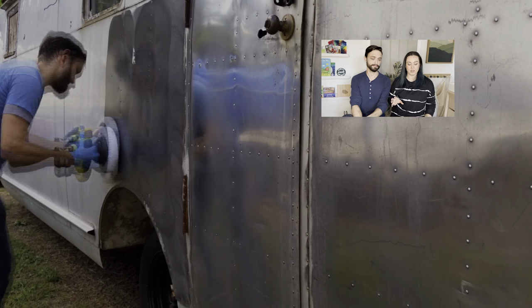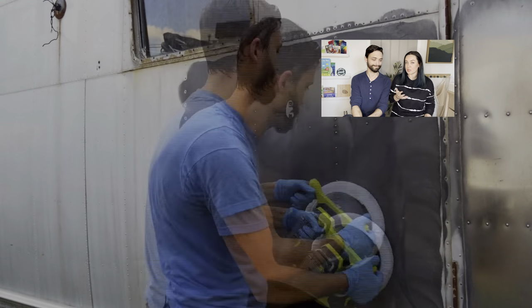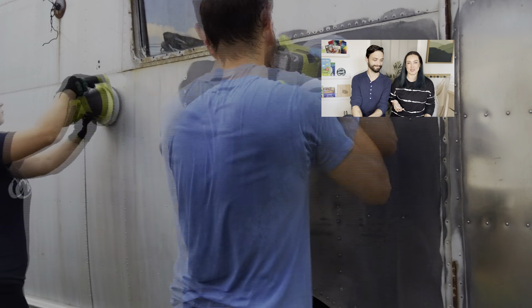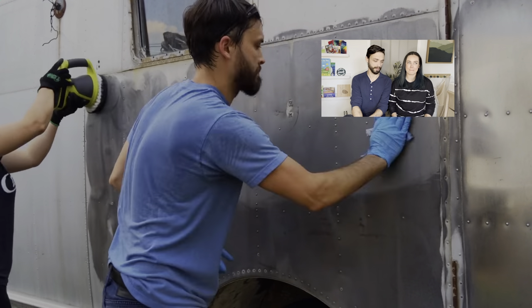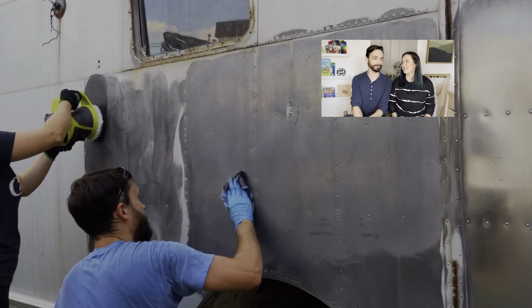As we started, we did a little bit of a competition. We didn't realize it was happening as we first started doing it. I won — as far as speed goes. Hers was actually a better quality polish, but we don't need to get into that.